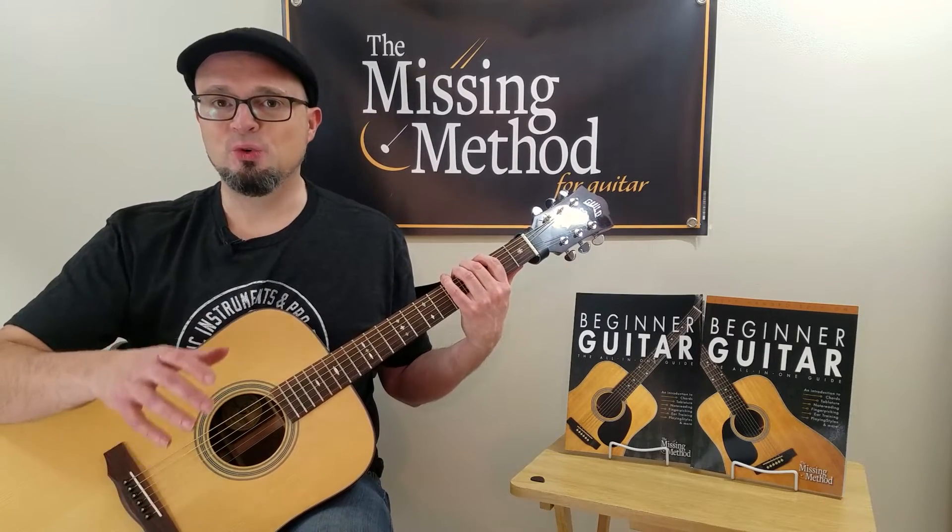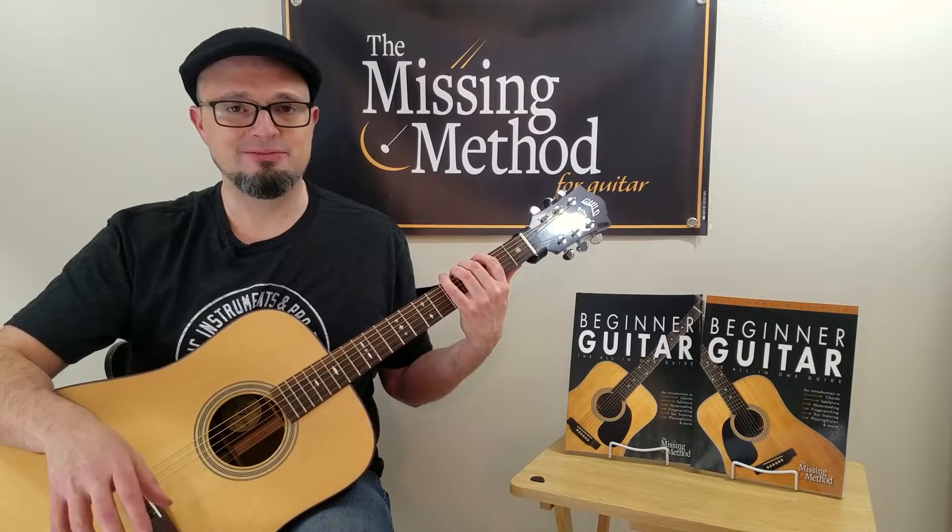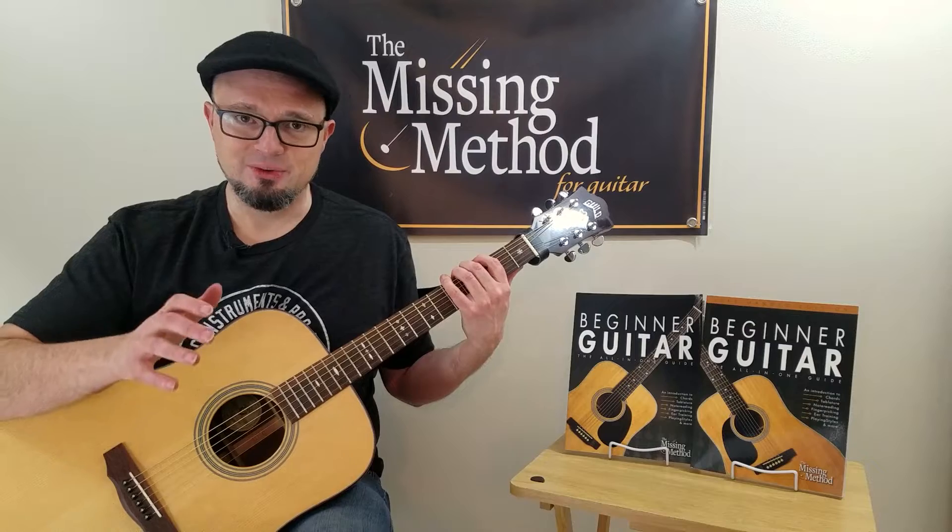Today I'm going to show you all the basics. If you've never done any fingerpicking before in your life, we'll get you started with this video lesson.